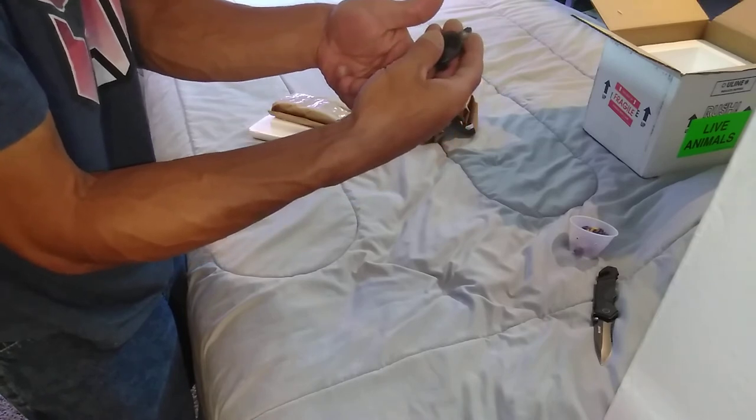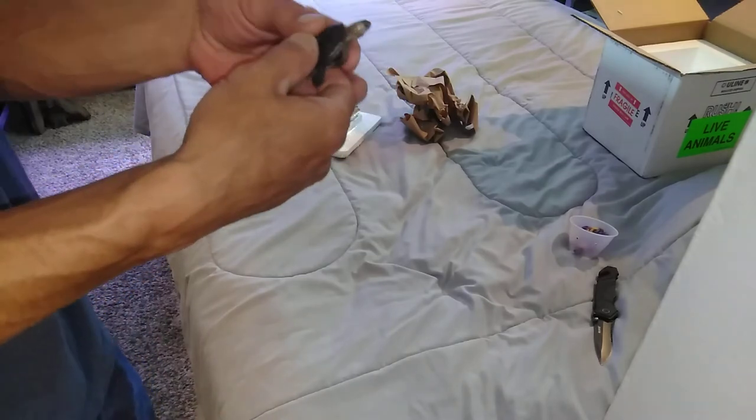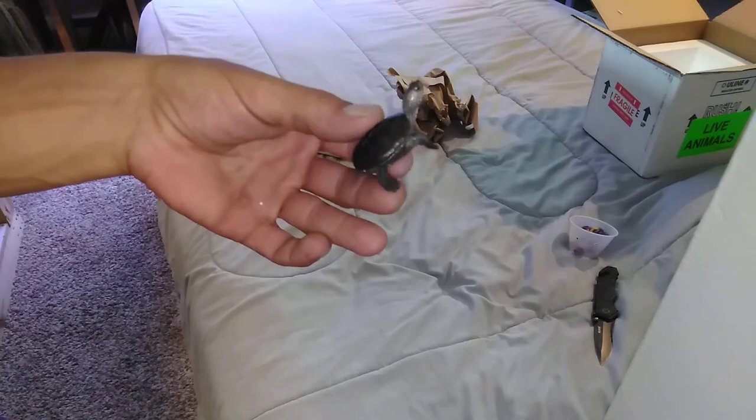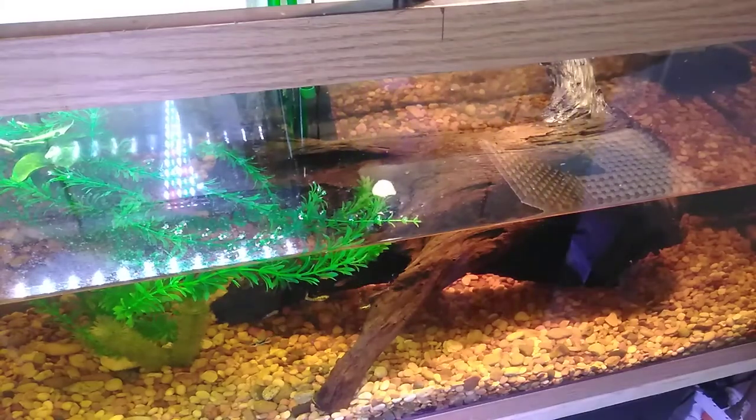All right, I'll put him in his habitat now. Let's bring you guys with us. So this is his habitat.